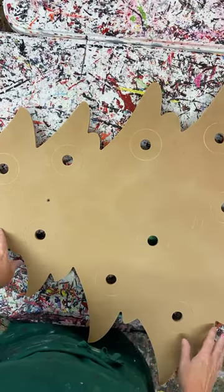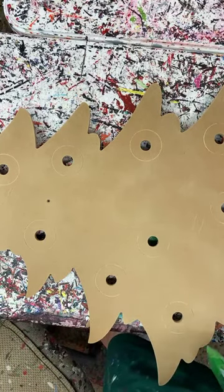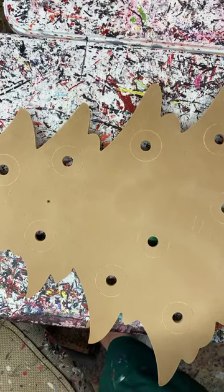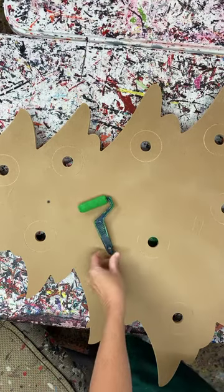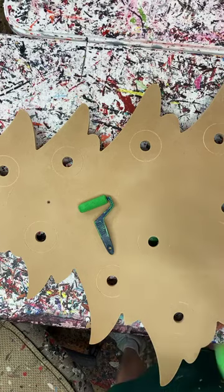Hey everybody, it's Mary at Yard Art, and I'm showing you guys how I'm making a Christmas tree. This is one that we sell the template or blank for, and we actually did this last year. I'm going to be showing you because we got some folks that didn't do the tree last year and we have some new folks.